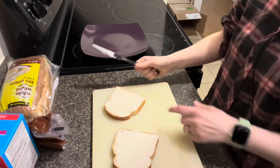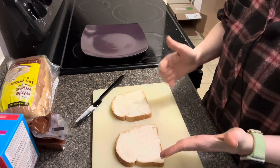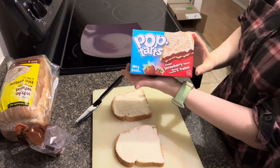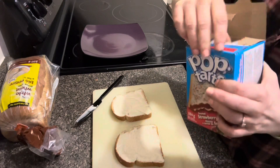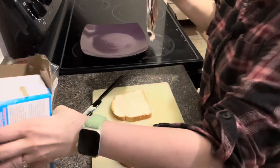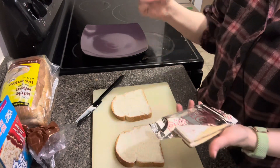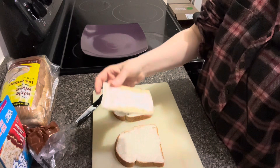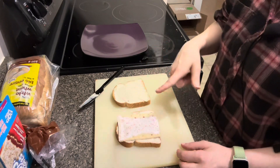Until you see what's on the sandwich. Got our mayonnaise bread. Now we take our strawberry Pop-Tart. The only reason I'm using the strawberry is because that's what I saw in the video. Pop-Tart on the sandwich.